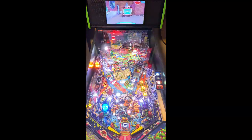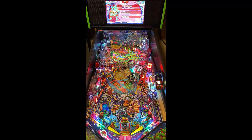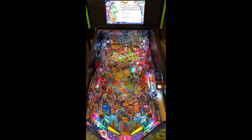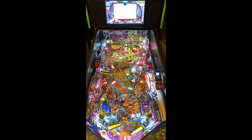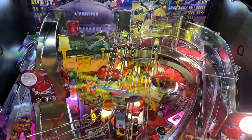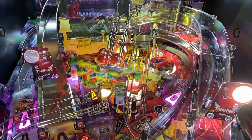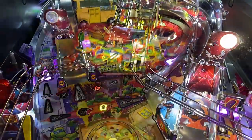This machine is a three-flipper layout, obviously traditional setup. Flipper gap's not too bad. You got two in-lanes to the left, one in-lane to the right. Going up the left side of the playfield, you have a third flipper with a little lane that drops out to your in-lane to the left. You also have an orbit that goes left-right, and of course you have a stopper to the back that through modes will stop the ball to drop into your columns and your pop bumpers.